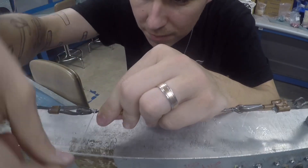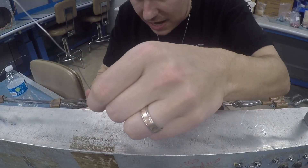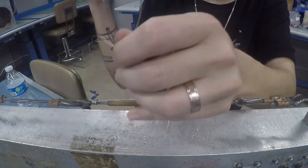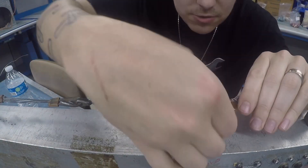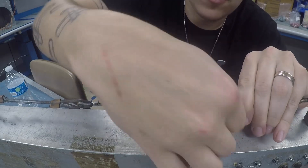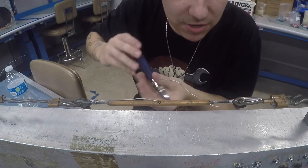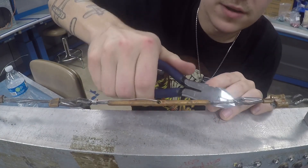That was one, two, three, four. I'm going to go ahead and add one more and then take my diagonal side cutters and cut it off as flush as possible. Same thing with the other side in the opposite direction: one wrap over the barrel, two, three, four. I'll do one more — I always like to do five. Four is the minimum but I always try to do five. Okay, then cut that one off.